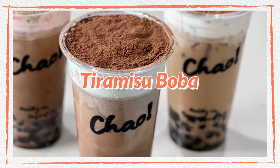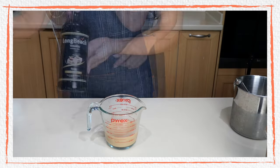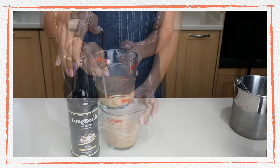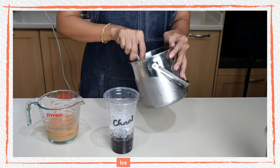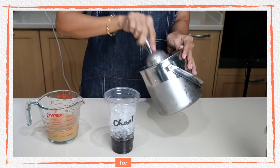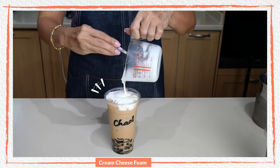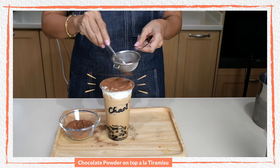Finally, it is tiramisu boba. We need 150 ml of our pre-mix milk tea. This time I'm using a commercial tiramisu syrup — a local brand — three pumps, which is about 25 ml. Pour into the serving cup, add the boba pearls, and add ice three quarters of the way to the top. Scoop up the cream cheese foam and sprinkle a generous amount of cocoa or chocolate powder on top.